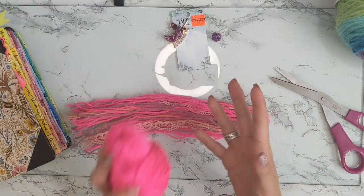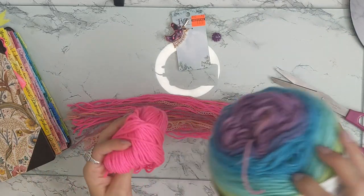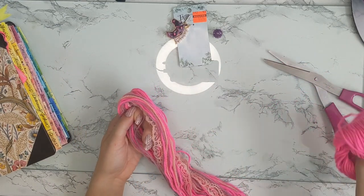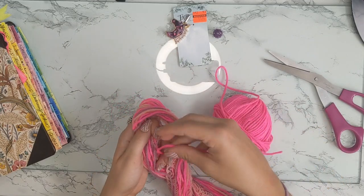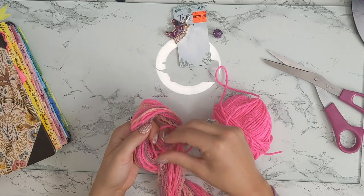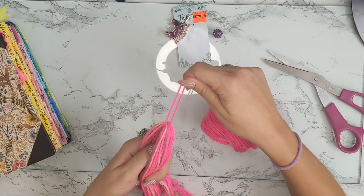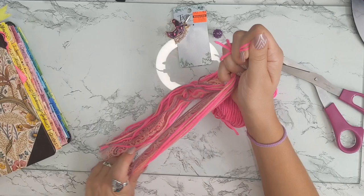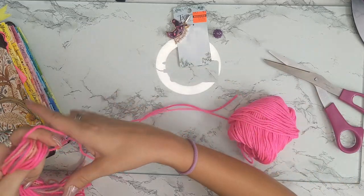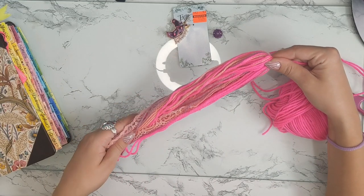Once you have it folded in half, we're going to take some more yarn — whatever color you want. I'm going to choose the hot pink yarn. You still have this in half; what you want to do is take your yarn and go in between here. You're going to make this pretty long for the time being. You'll see there's a loop at the top with all of it hanging down at the bottom like a tassel.